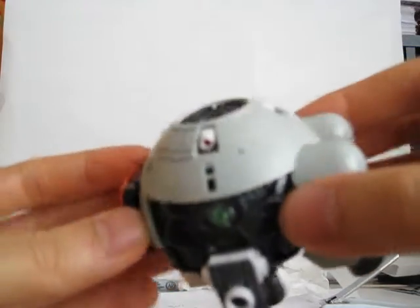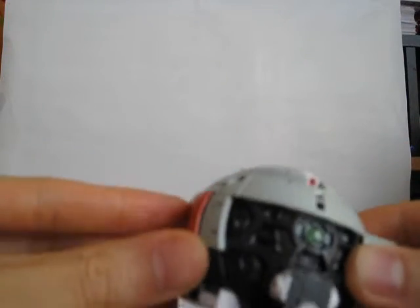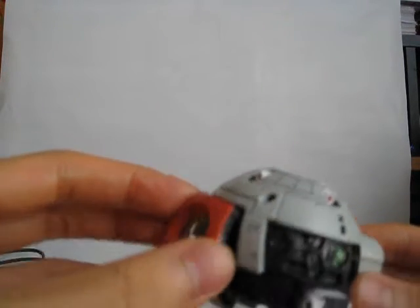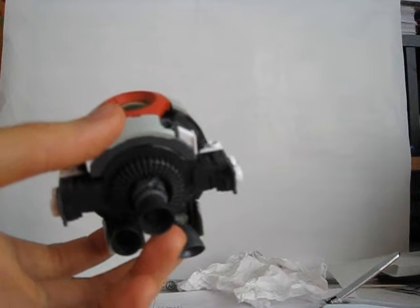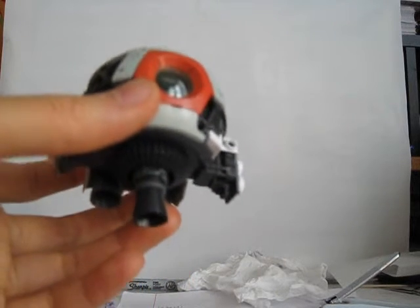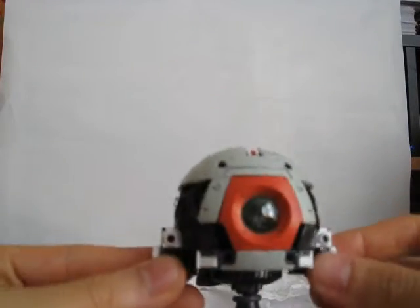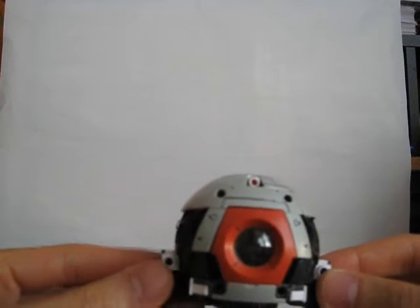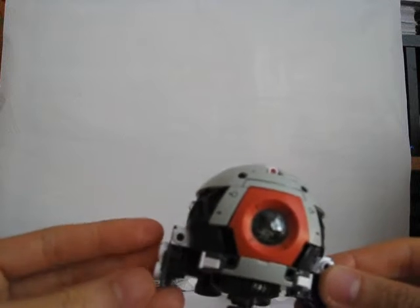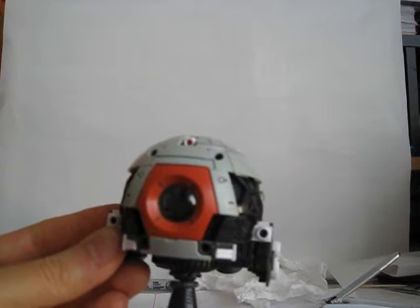My friend is ordering some model kits soon, so I'm going to order with him to save on shipping. I'm thinking of getting the Triple Dom box set, because a regular High Grade Universal Century Dom is like $18 and it's basically just a Dom with swappable foot soles and a swappable ass rocket — that seems kind of expensive. The Triple Dom Jet Stream Attack version is three of them for around $44, so that's like the price of two Doms and you get a third one free.